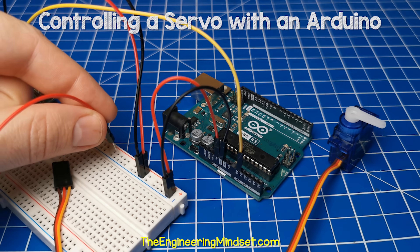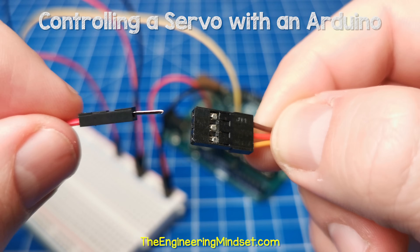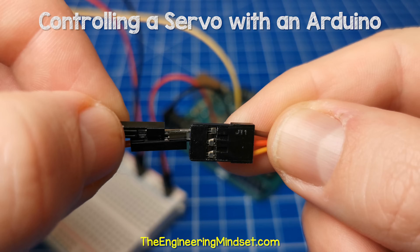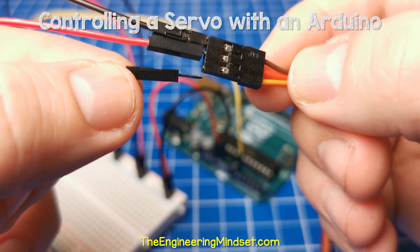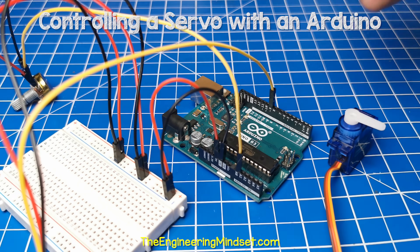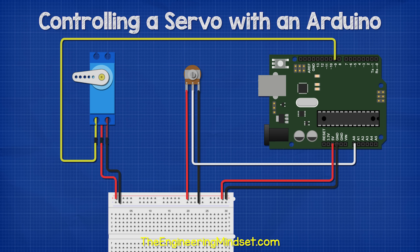Next, connect from the five volt rail to the servo motor. Then connect the ground wire to the servo. And finally, connect the signal wire to port nine of the Arduino. The circuit should look something like this.